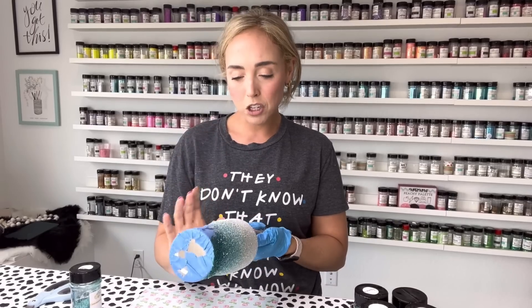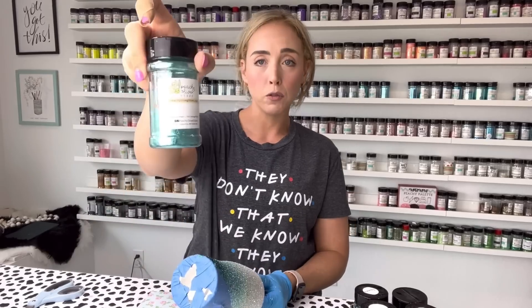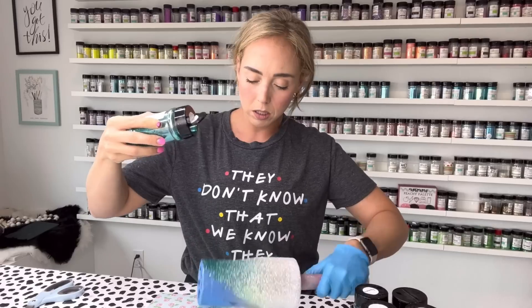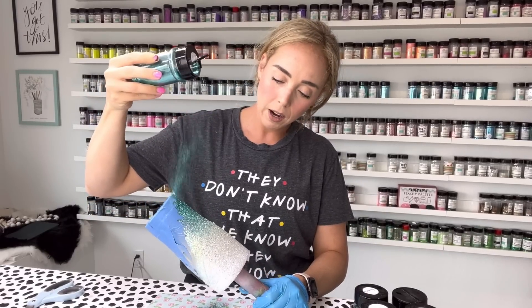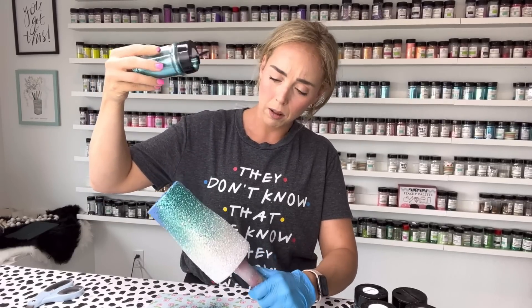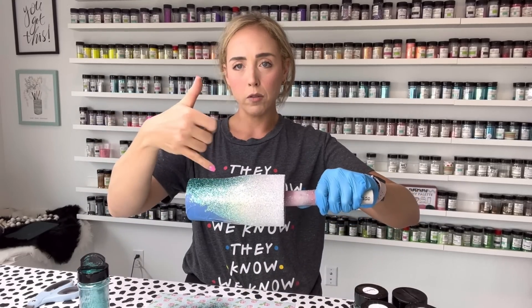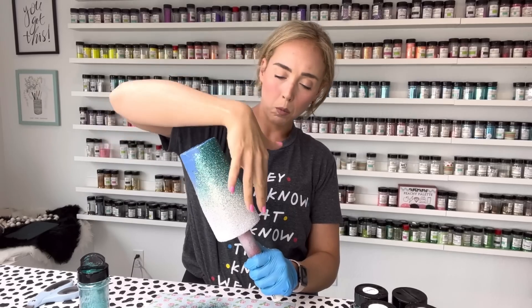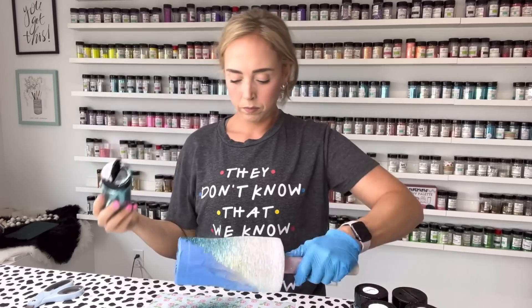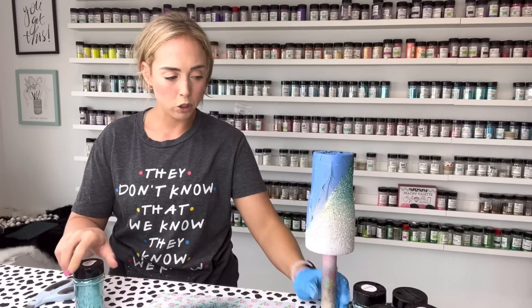Now we've got our chunkies and fine cuts on, so we can go in and really build a nice blend with our extra fines. For that extra fine teal we're using Little Mermaid, and I'm going to go heavy on the bottom part then a little heavier as I blend upwards. The steeper the angle you hold your cup, the farther your glitter will fall — if you hold your cup flat the glitter won't move anywhere, so the steeper your angle, the more your glitter will navigate up your cup.